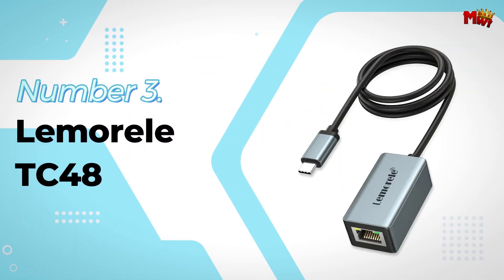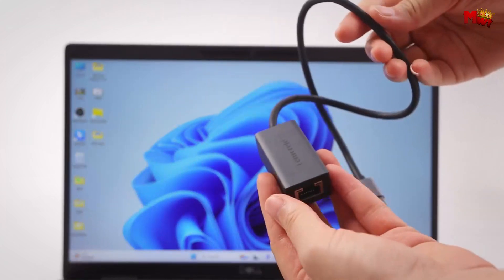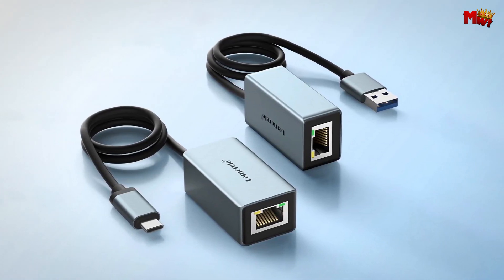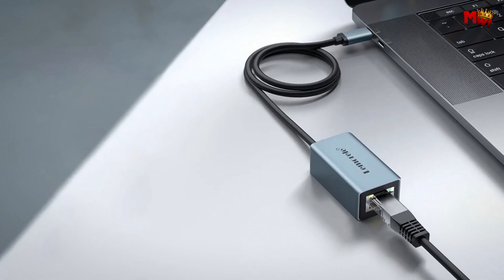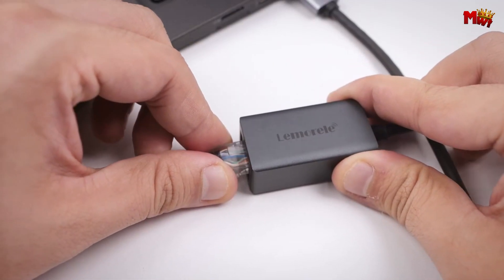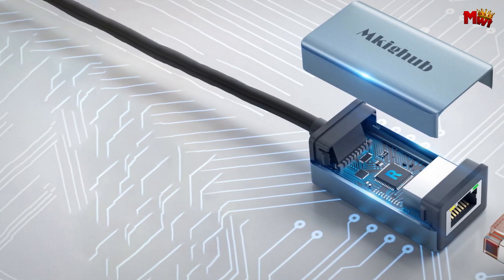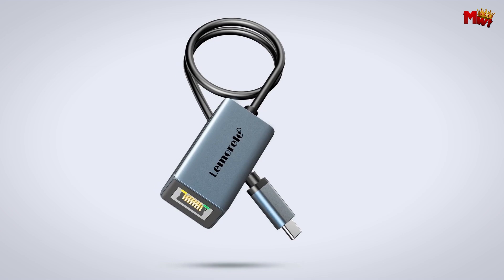Number 3: the Lembreel TC48 Ethernet Adapter. Let's talk about speed — the TC48 supports up to 1,000 Mbps gigabit Ethernet connectivity. That's 1 gigabit per second, meaning you'll experience lightning-fast internet speeds perfect for streaming, gaming, or handling large files. It's also backward compatible with 10 Mbps and 100 Mbps networks, so you don't have to worry about outdated systems slowing you down.